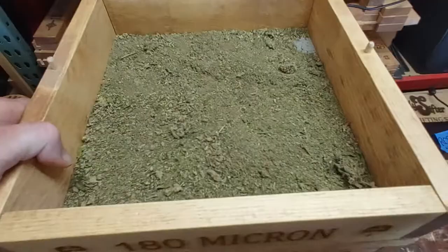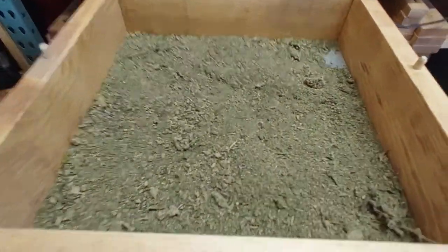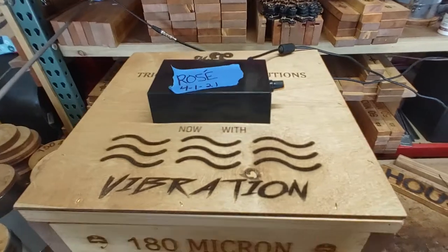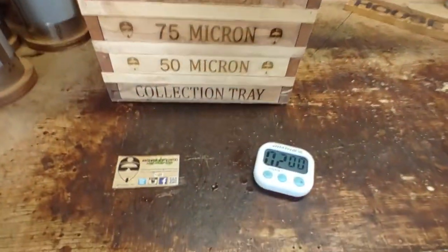Now I can stuff some cones. Have a great day guys. Let's do this.